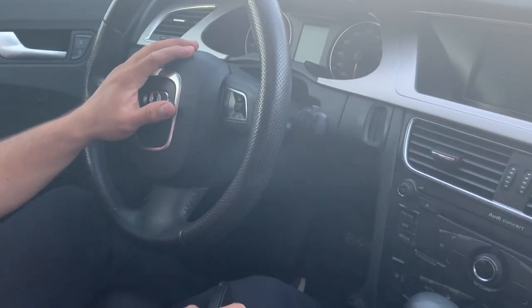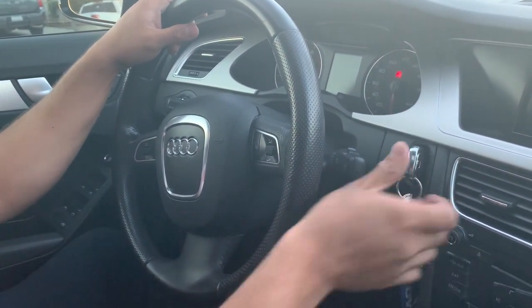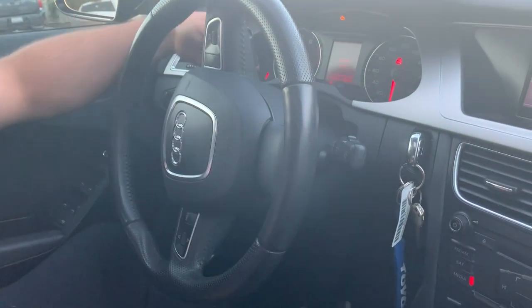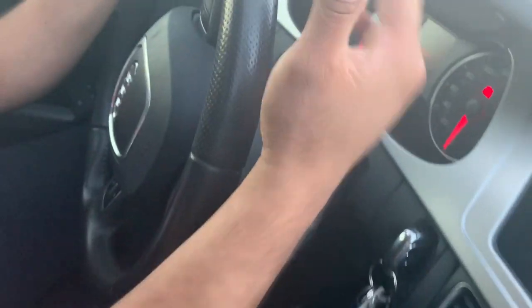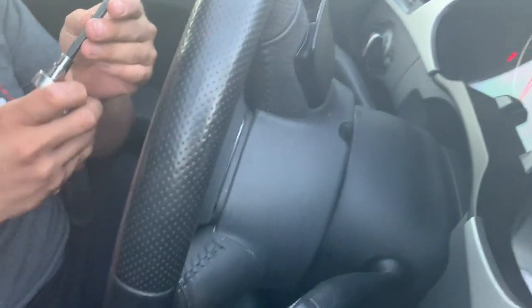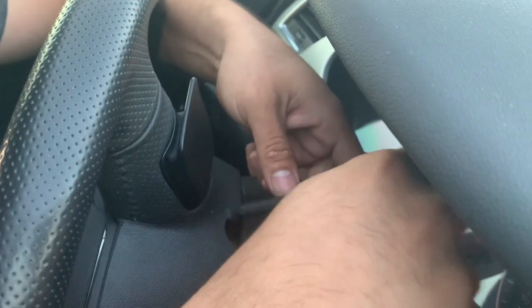Now we're gonna show you guys how to take it off. We're gonna put in the key to be able to move the steering wheel around. So our camera died, but there's a little plastic behind the steering wheel and the airbag right here. Once you guys remove this plastic, you're gonna need a quarter inch ratchet and a T30 socket, and you're gonna put it from behind and remove the bolts.